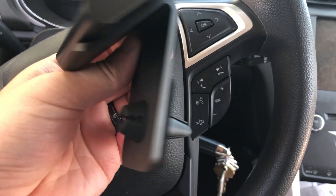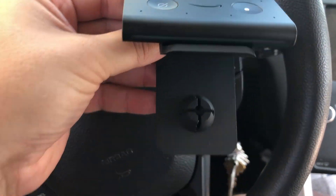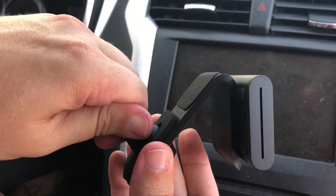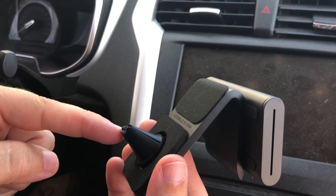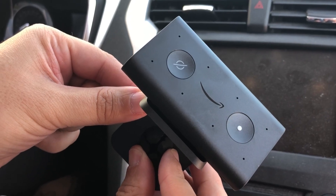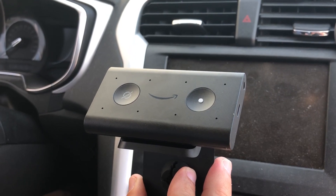Something else I noticed: this actually rotates, which is nice. The way it originally was, it wasn't going to hook in straight — it was going to be all crooked. But I was able to rotate it so that it fits on there straight.